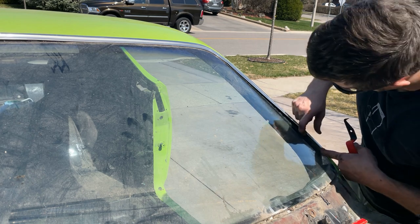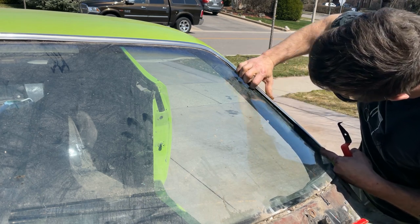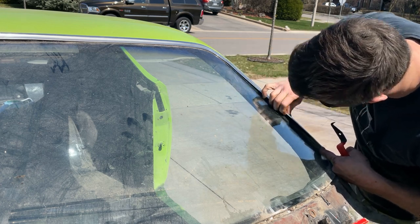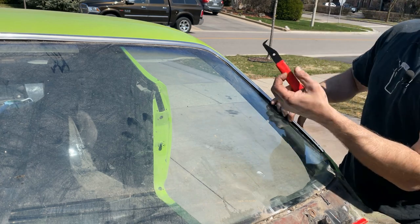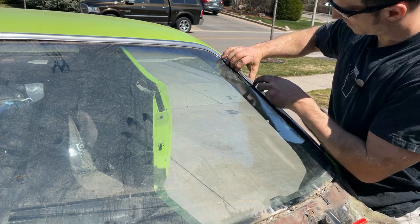I'm going to try to get the trim off here. Now normally there's clips, but I'm thinking the previous person possibly used some sort of glue to hold this down because I'm not seeing any clips. So I'm going to use the trim removal tool and try to work it in to see if I find any clips and hook them.